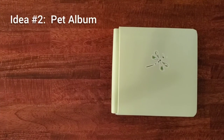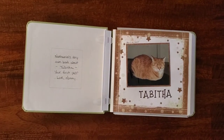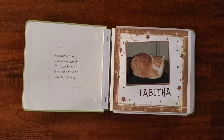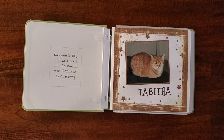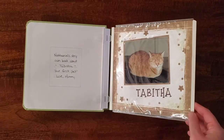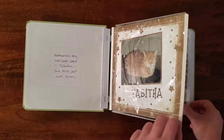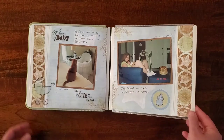Next up, an adorable pet album. I did this one for my son — it's our cat Tabitha. She actually has her own 12x12 album full of photos of her entire life, but this is my son's first experience with a pet. And because it was also his first experience with death when she passed away, I wanted to make an album just for him, and it really did help. It made things easier for him to understand. So this album was just for him, and I wrote 'Nathaniel's very own book about Tabitha, Your First Pet, Love Mommy.' He was not quite five when we lost her, but she lived a long and happy life.